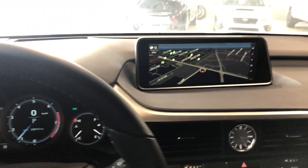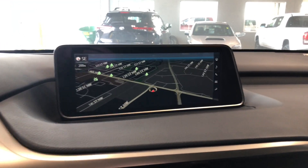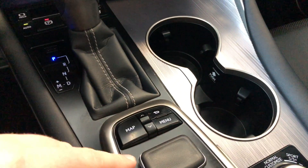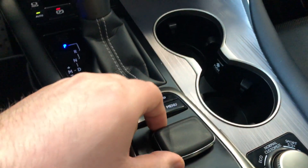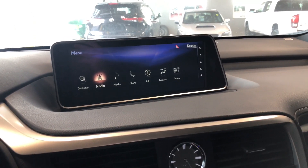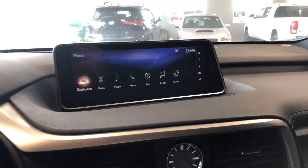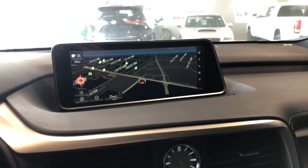Moving on to the absolutely giant screen — right now we're on the navigation map where you can set your destination. You navigate through the screen with this little cluster on the bottom. Pressing menu, you cycle through the different options; of course you have your radio and phone options like AM and FM radio, and you can connect your phone through Bluetooth. You also have your destination shortcut or you can just press that map button.